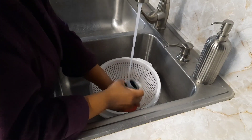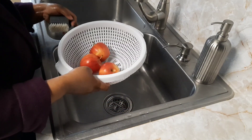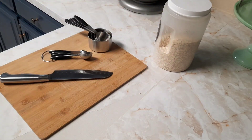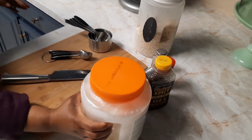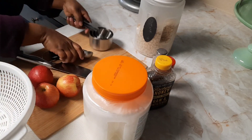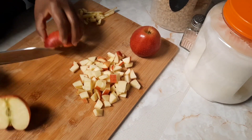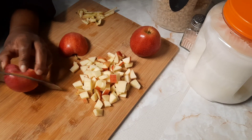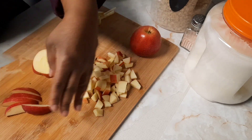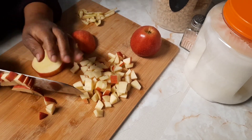This morning I decided to make an apple crisp because I thought it would be the perfect breakfast for this rainy day. I started off by washing three apples. I'm using oatmeal, salt, cinnamon, honey, and coconut oil for this dish. I'm chopping up my apples and leaving the skin on for extra fiber, making sure I scrub them really well. I do buy organic fruit for the most part, so there shouldn't be too much of a worry.